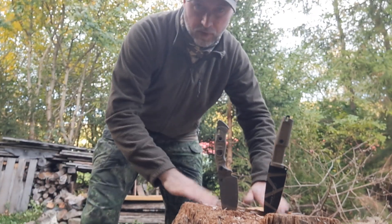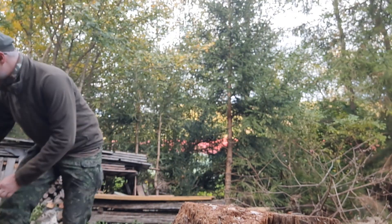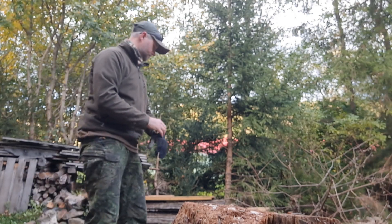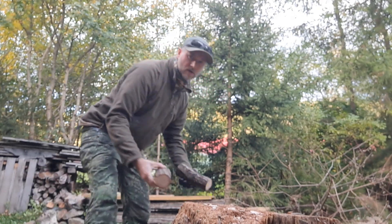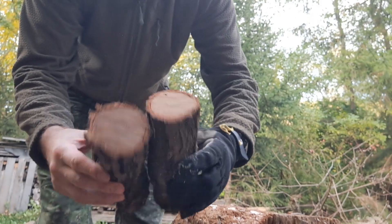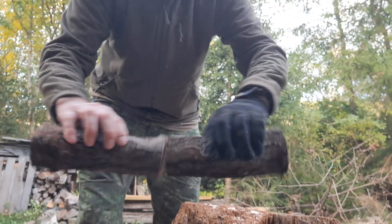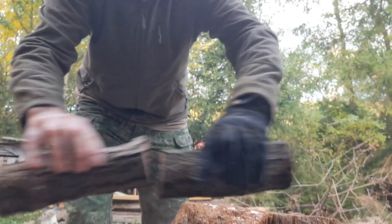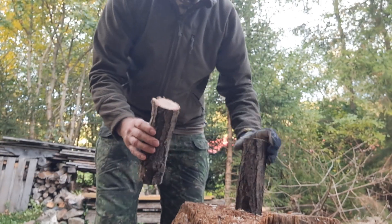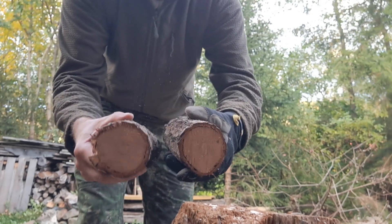I've prepared some pieces for batoning — nice pieces of oak, dried two or three years. Not really crappy wood. There's some under the bark, but this is good wood, and I don't think I will need to baton anything thicker than this.